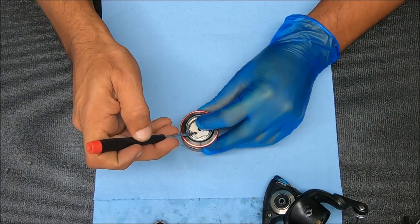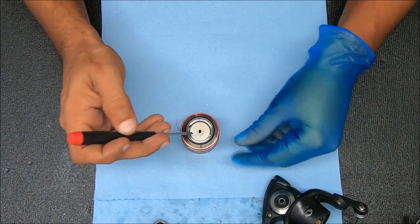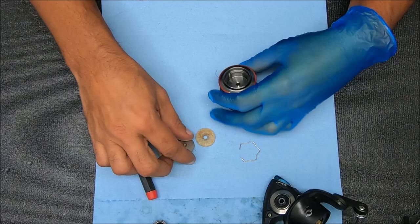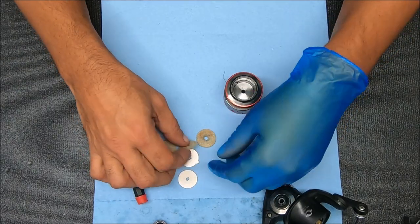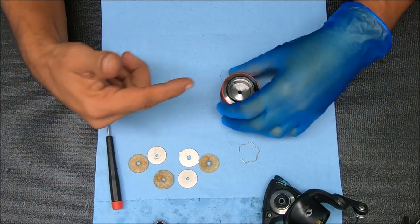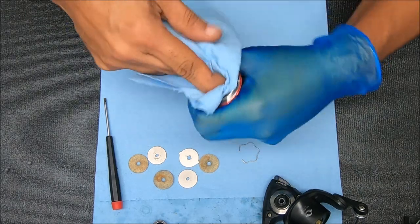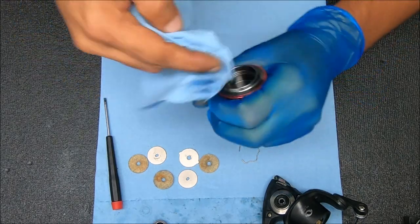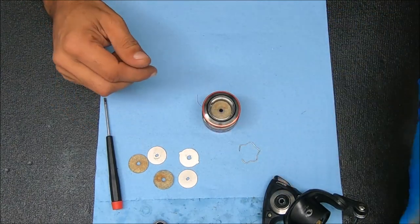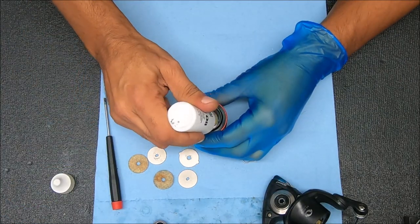We're going to pop this open by undoing this clip right here. Let's take our screwdriver in and up to get that off. Bear in mind this is my reel, so I get to choose what I want to do. For me and the things I use it for, this all looks pretty good so far. I'm not changing anything out, but I'm going to add some oil to these washers here. We'll drop these in and just take some oil on top of it.